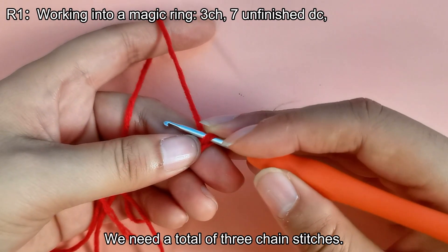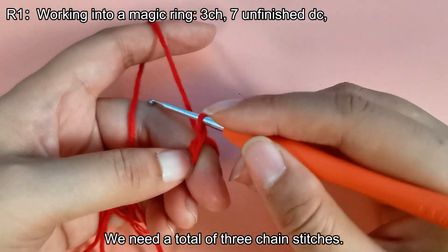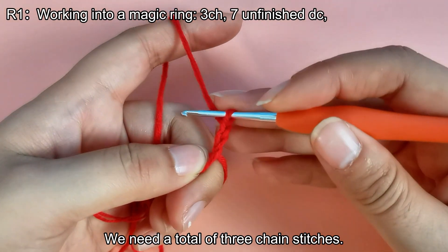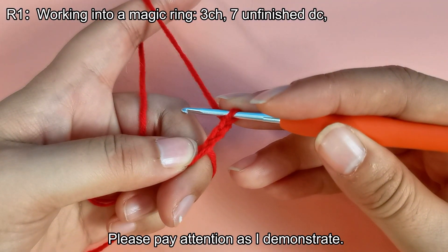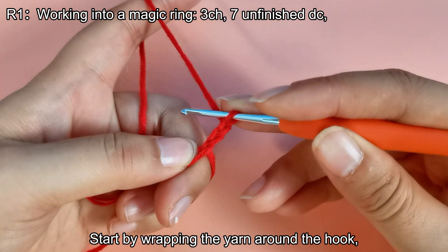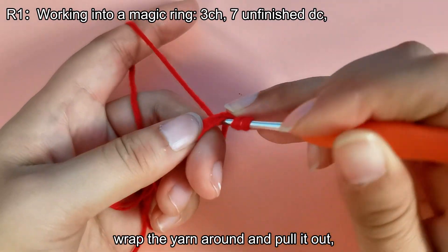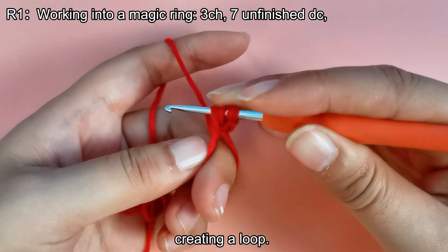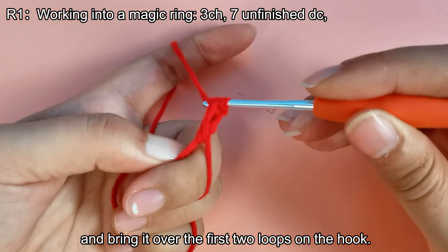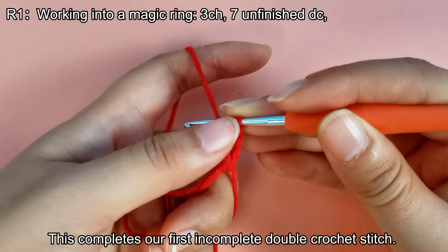We need a total of 3 chain stitches. We will crochet 7 incomplete double crochet stitches. Start by wrapping the yarn around the hook. Insert the hook into the loop, wrap the yarn around and pull it out, creating a loop. Then wrap the yarn around the hook and bring it over the first two loops on the hook. This completes our first incomplete double crochet stitch.